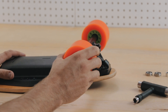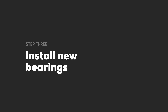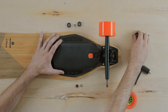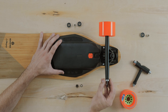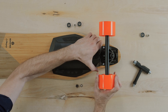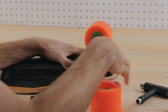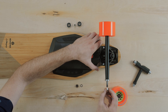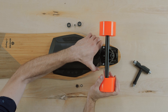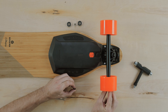Now flip the wheel and do the same motion with the other bearing until it pops out as well. Remove your old bearings from your axles and take two new bearings and place them there. Take your wheel with the graphic facing inward and place it over the axle until the bearings are seated firmly in the core. Replace your axle spacer, then flip the wheel and use your weight until the bearings are seated on the core. Finally, replace your axle washer and axle nut.